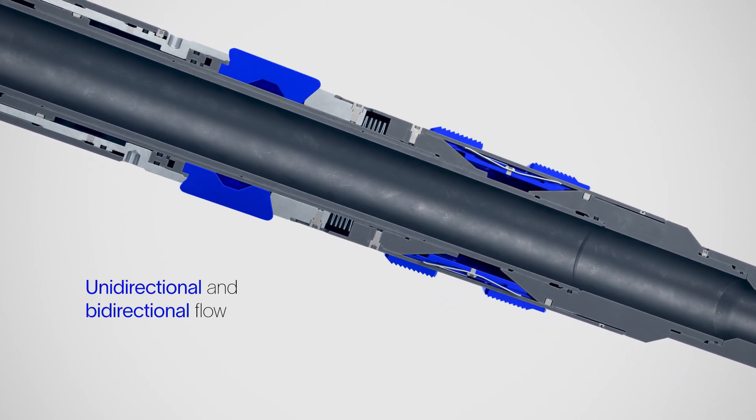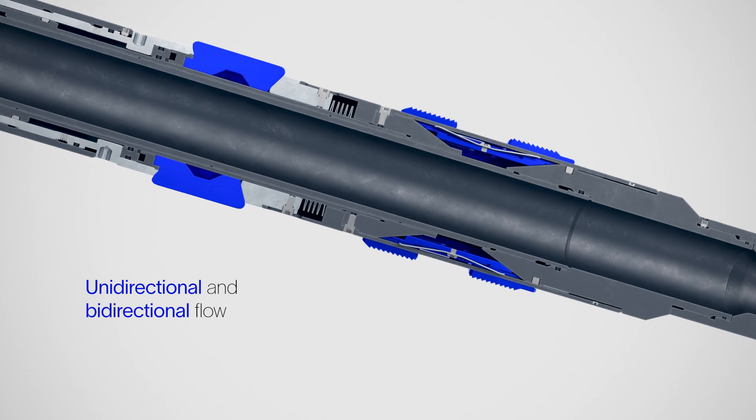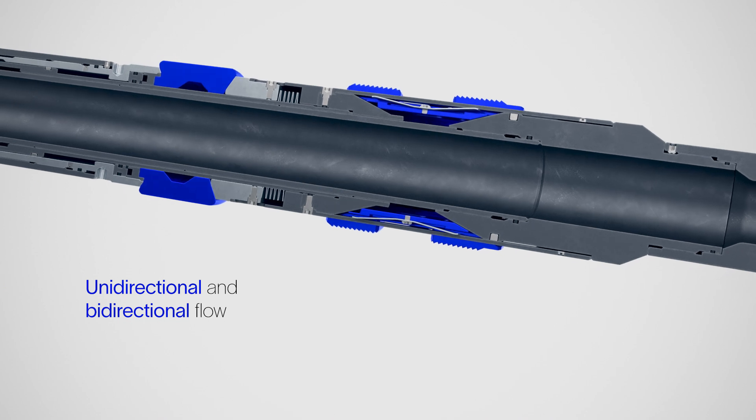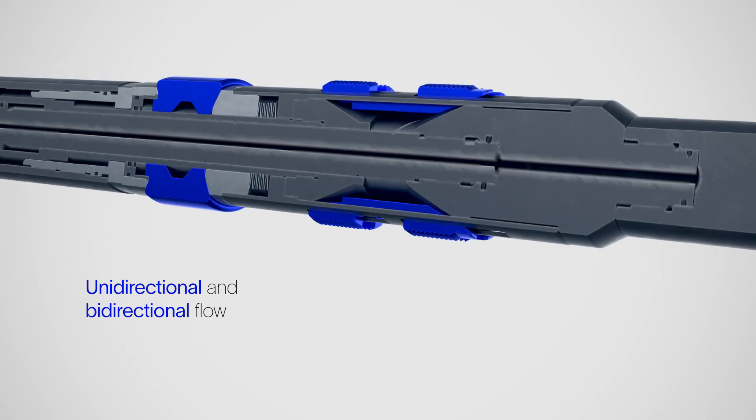When used as a flow control device, the Simplus plug offers flexibility for plugging and diversion, enabling both unidirectional and bidirectional flow.